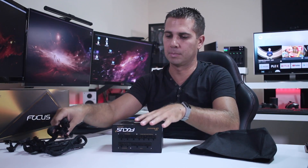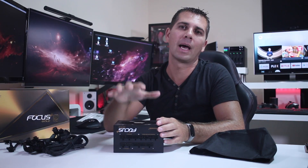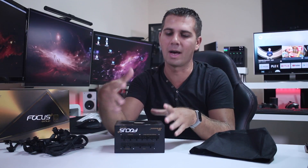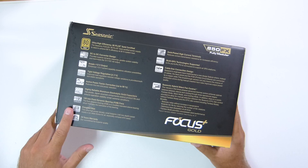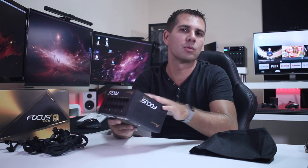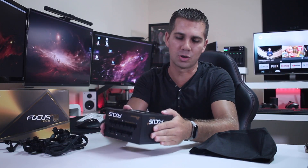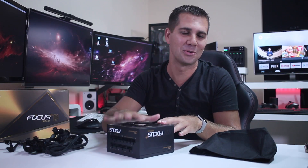One thing I also enjoy on Seasonic PSUs is the 10-year warranty. A 10-year warranty on any electrical component means a lot — if you have any problem whatsoever you send it back and Seasonic will either fix it or send a new unit. That gives real peace of mind knowing this PSU will run on my system for 10 years with no issues.